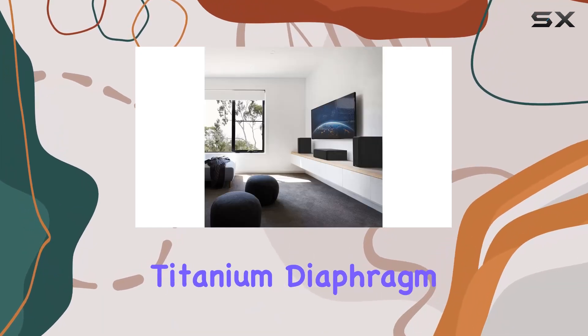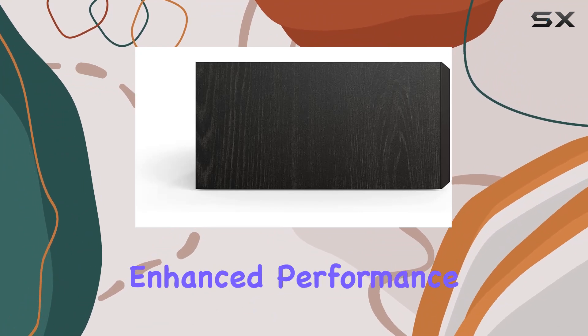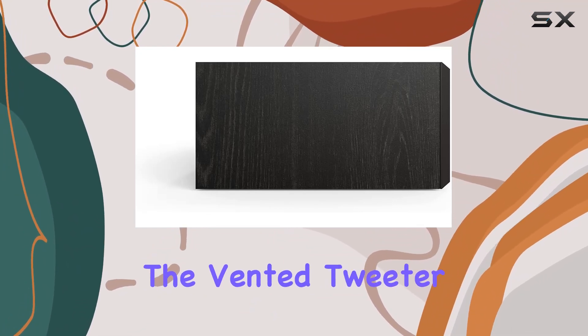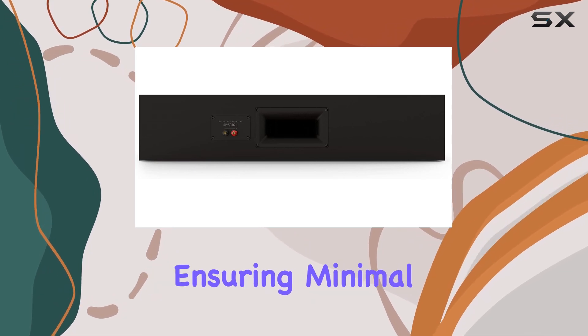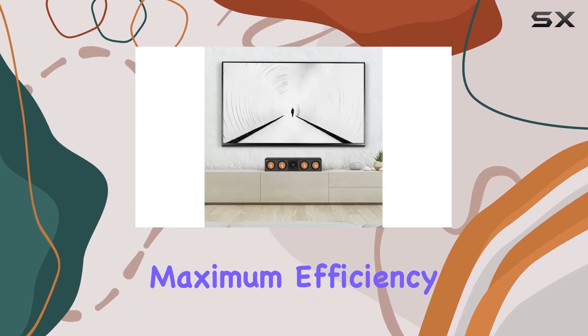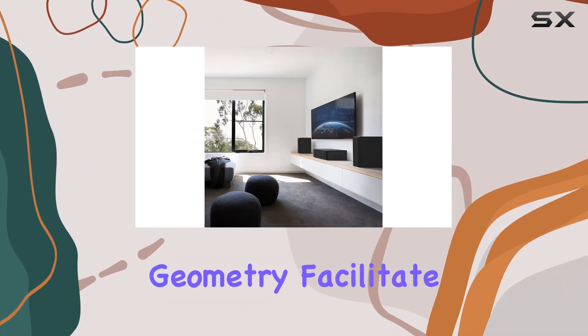The Linear Travel Suspension (LTS) titanium diaphragm tweeter minimizes distortion, providing detailed and enhanced performance. The vented tweeter design and Cerametallic woofers contribute to flawless sound reproduction, ensuring minimal distortion and maximum efficiency.